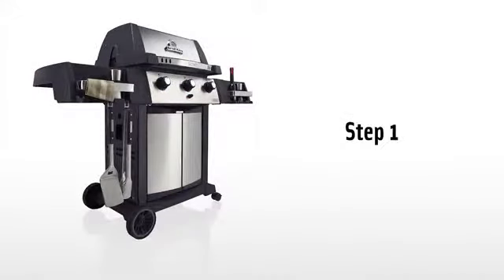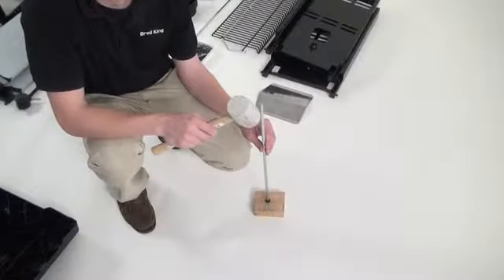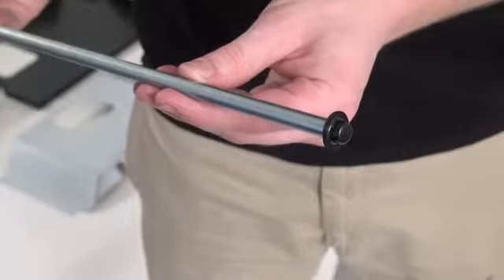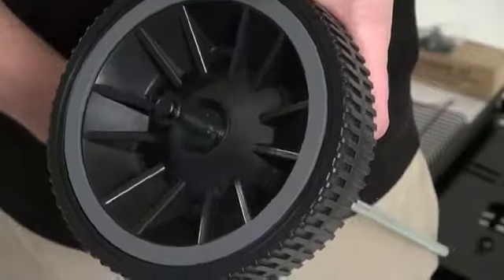Step one. Using a block of wood as a base, place the push nut on the block. Set the axle into the open side of the push nut and tap the other end of the axle firmly with a hammer to secure the push nut to the axle. Place one of the 7-inch wheels on the axle and slide it all the way to the end.